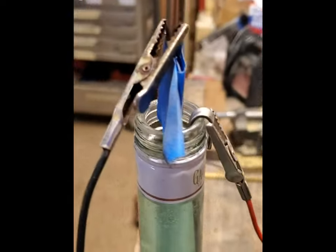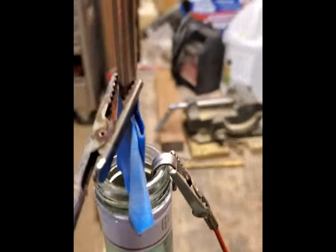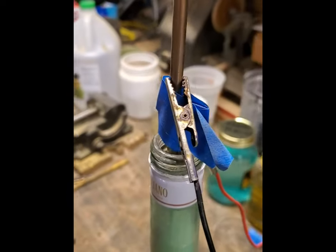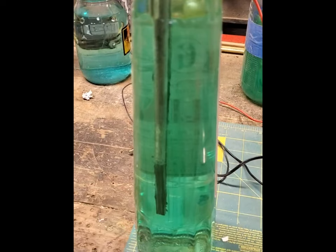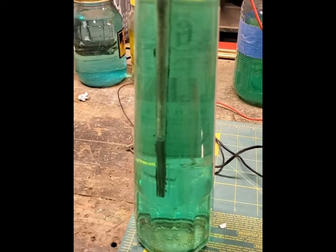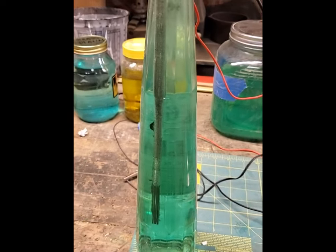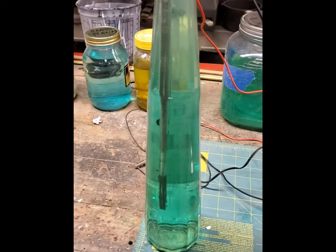This time I just used one anode — the positive to the anode, the negative right to the rod. You can see that right there and it's looking pretty good. Just thought I'd share that with you; it was kind of neat. I had to improvise and find a container, and that fit the bill. Alright, thanks for watching.